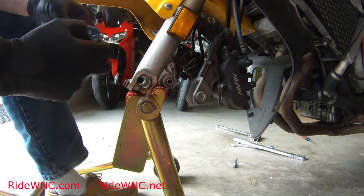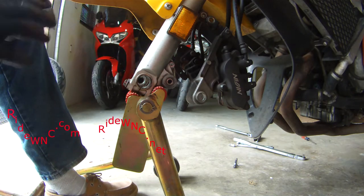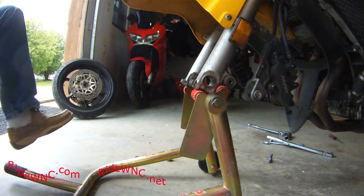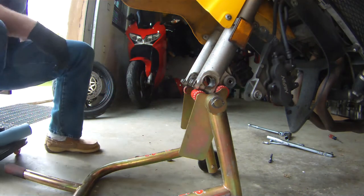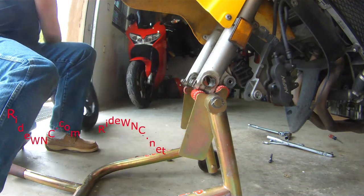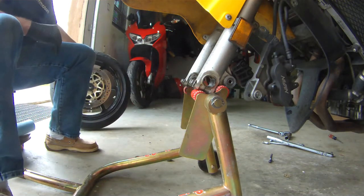It'll be good for another few thousand miles until those tires are worn out, then I'll clean the grease out and add fresh grease. At this point I've already balanced this tire and we're good to go — we're ready to put the bike back together again.